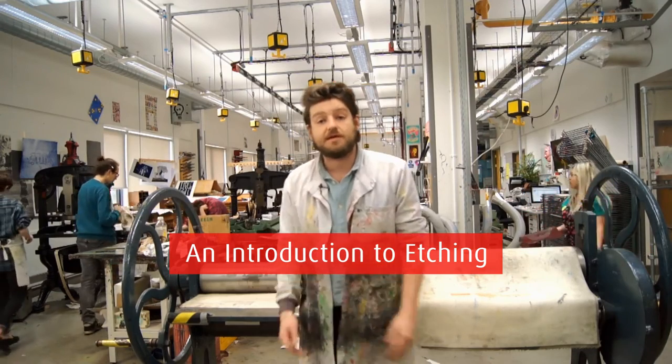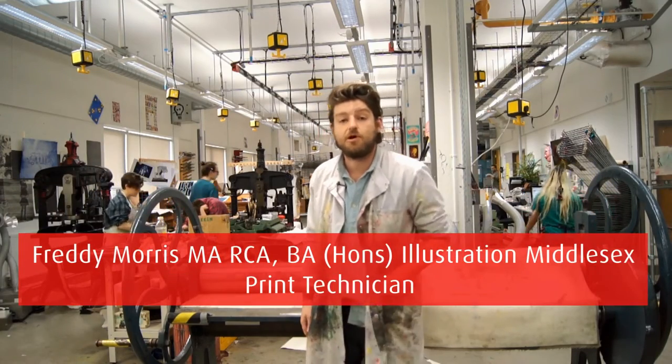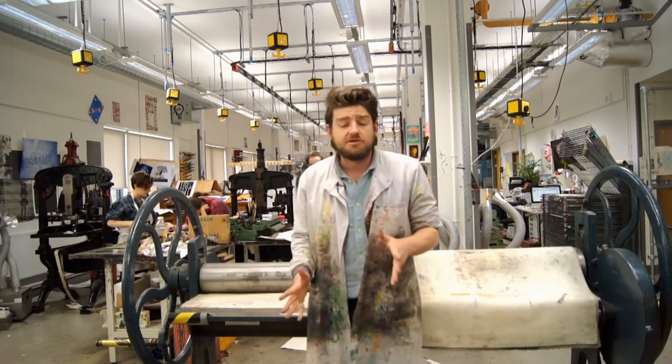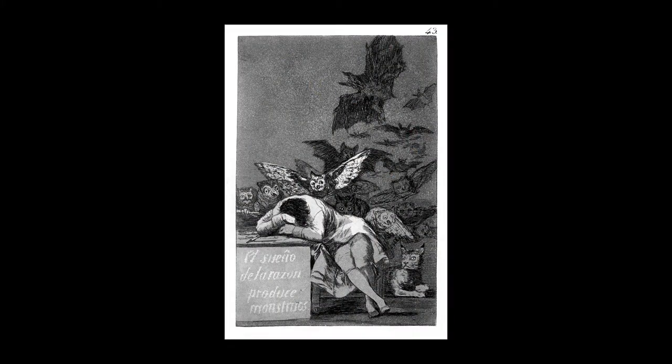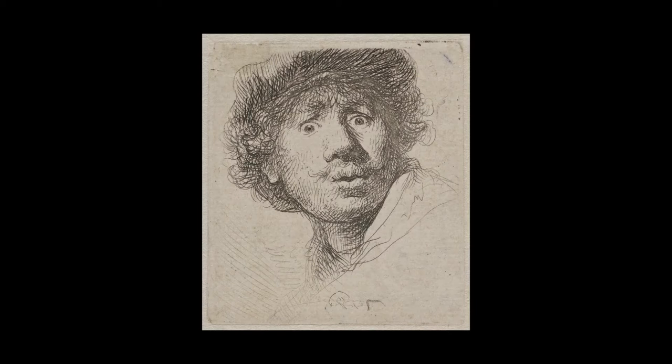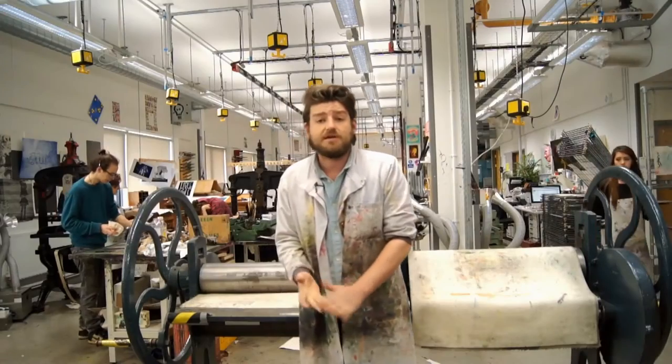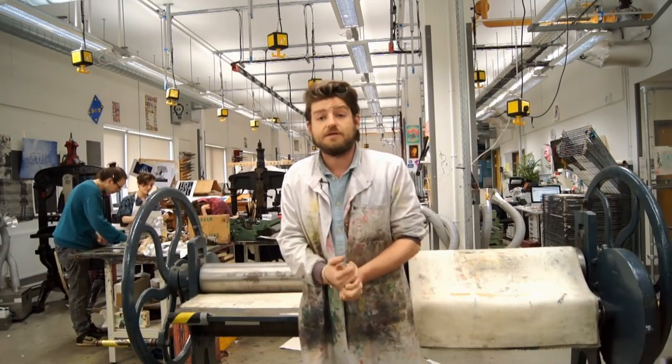Etching in the printmaking sense was invented by Daniel Hopfer in around the year 1500. Main artists that used it include Francisco Goya, the Spanish social commentator, and Dutch grandmaster Rembrandt. On a more contemporary level, someone like Norman Ackroyd uses it quite frequently. I'm going to give you an introduction into zinc line etching.